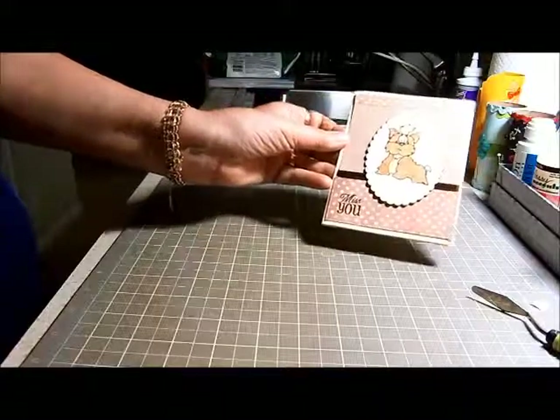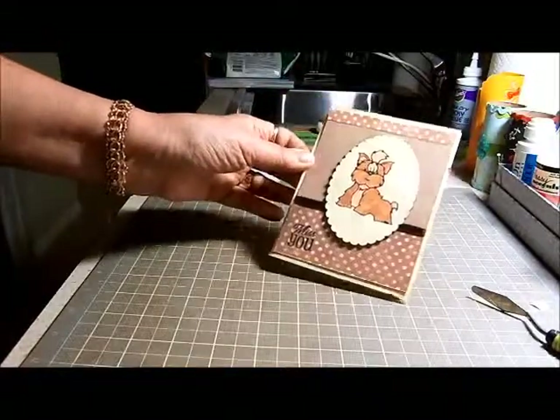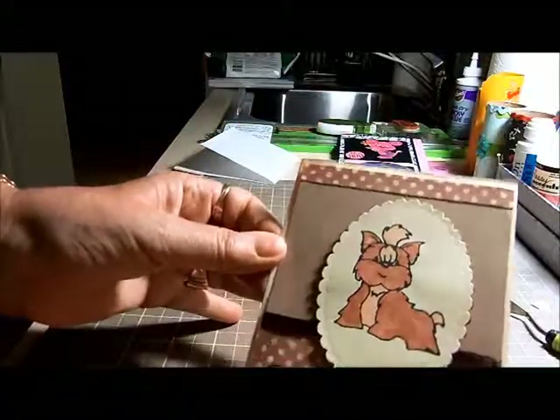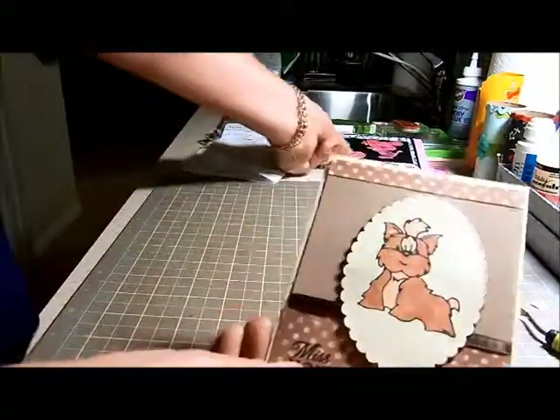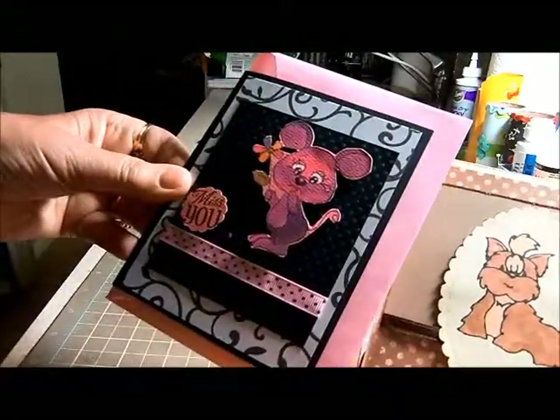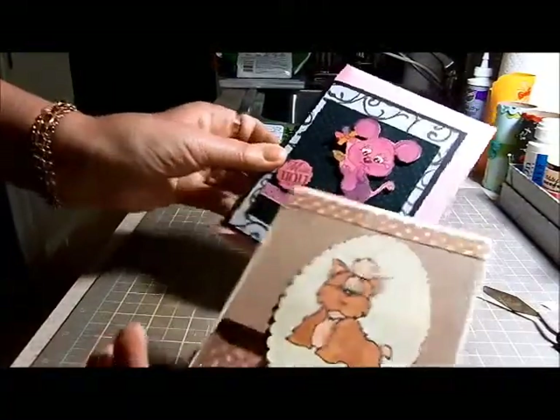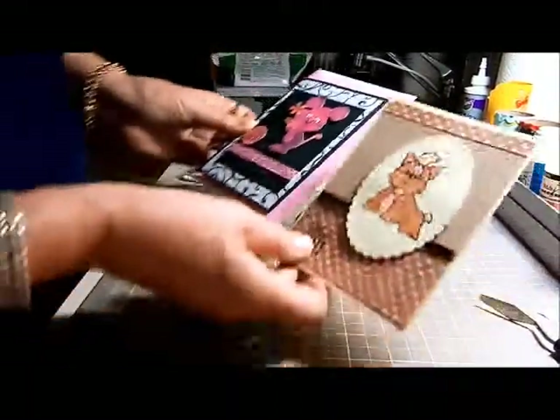So that's it for today - that's two cards, and maybe I'll do another one. I'll check back with you later. Thanks for stopping by. This is Barbara from Craft Me This - letsgocrafting.blogspot.com. My two cute little guys are here. Thanks for watching, see you later, bye!